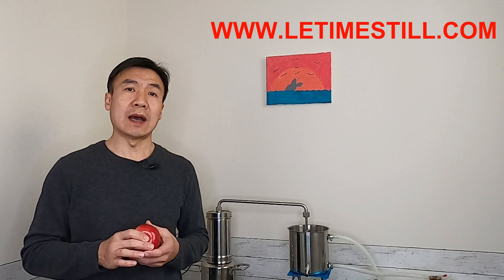At the end of the video, I will explain the difference between apple hydrosol and apple cider.